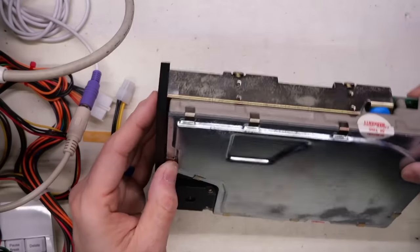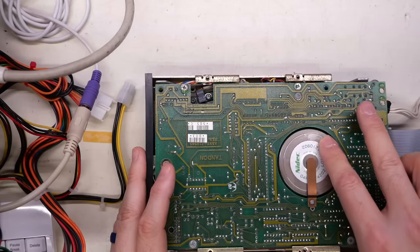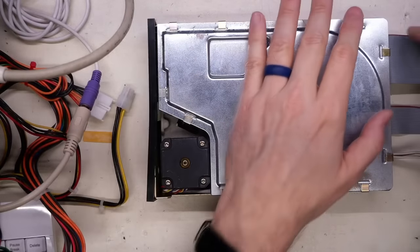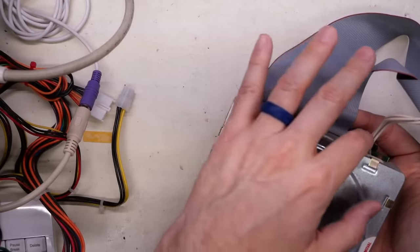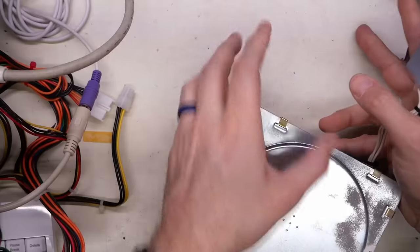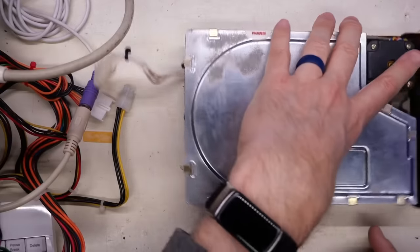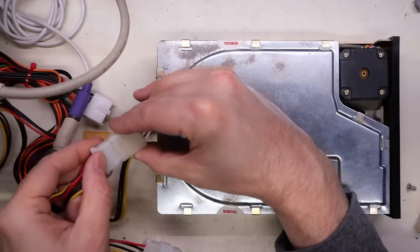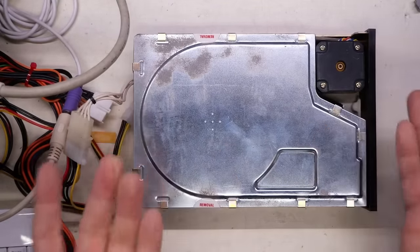And then of course we have the spindle which turns the disc, and as I mentioned, this does appear to be working fine. I'm not going to spin it too much while the drive is not powered up. First thing we're going to do is unplug the data cables. I just want to power up this drive first on its own, because if this thing is not spinning and we can't get it working, then obviously this video is over. So let's just plug this in right here to this ATX power supply. And here we go.